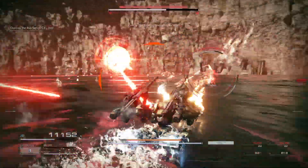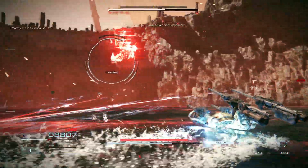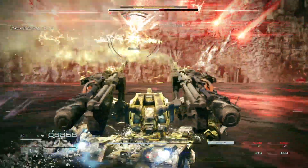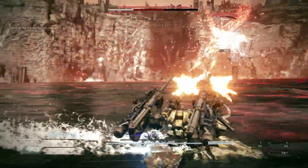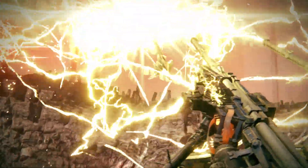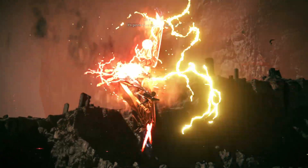Avoid any damage. You've nearly got it, 6-2-1. Enemy generator compromised — it's gonna blow!